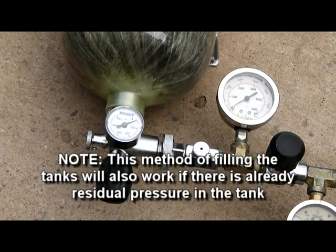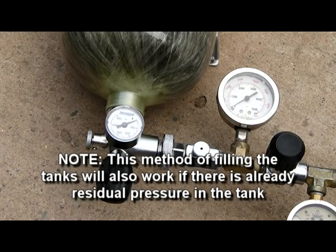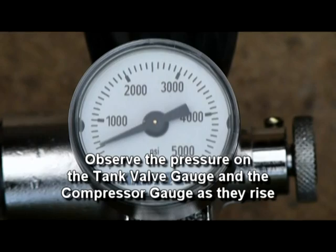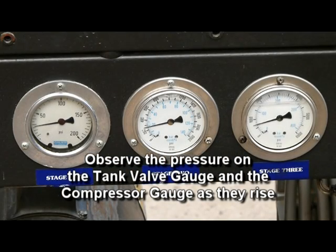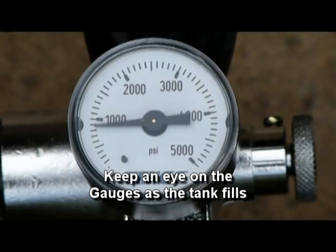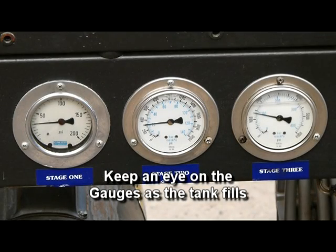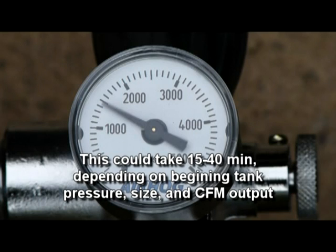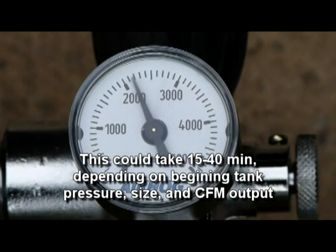This method of filling the tanks will also work if there is already residual pressure in the tank. Observe the pressure on the tank valve gauge and the compressor gauge as they rise. Keep an eye on the gauges as the tank fills — this could take 15 to 40 minutes, depending on beginning tank pressure, size, and CFM output.